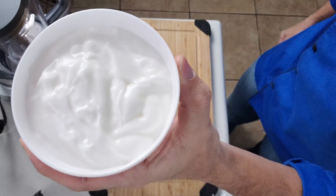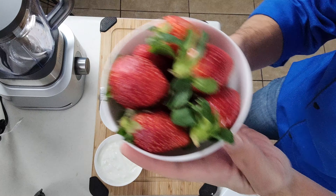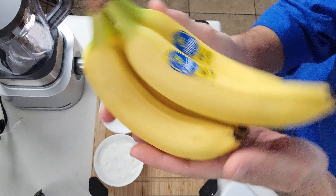For ingredients we're going to need some Kroger low-fat Carb Master yogurt. We're using the vanilla flavor to save on ingredients, some fresh strawberries, and of course our bananas.